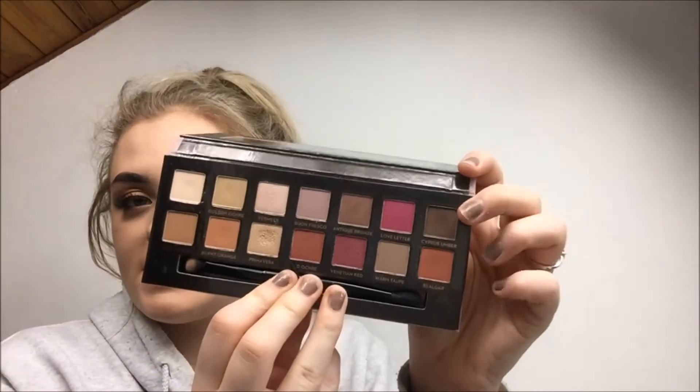Moving on to Cypress Umber — this brown one — which is the darkest one in the palette. It's really blendable and really easy to work with. I've used this one in today's eye look for the darker bit in the outer corner. I find every look with this palette looks so much better when you go shimmery and lighter towards the inner corner and then darker towards the outer corner.